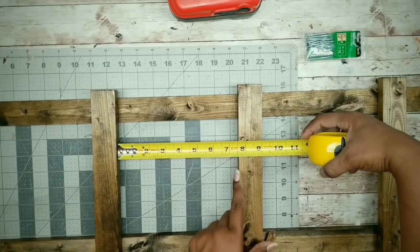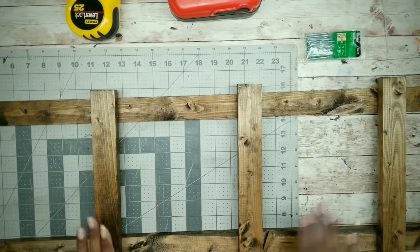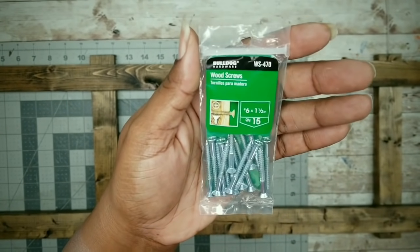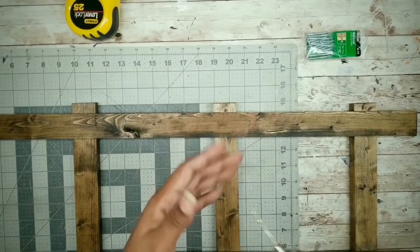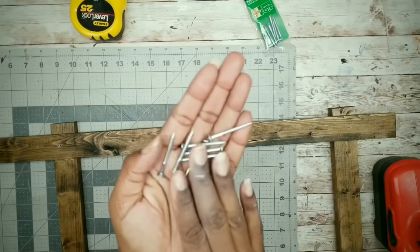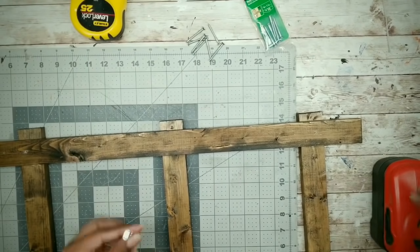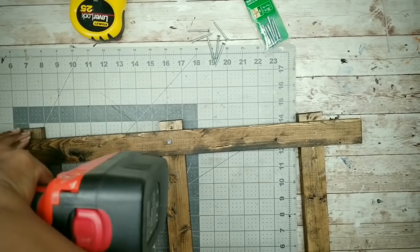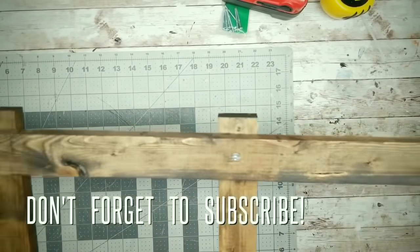I'm just going to do a quick double check of my measurements to make sure everything is nice and even, and then we can carefully flip that whole piece over to the back. I will be using these number 6, one-and-a-half-inch wood screws to permanently secure these together. With a 3/32nd size drill bit, I'm going to drill a pilot hole for all of the screws where that crossbar is, then apply one screw in each one of the pilot holes. Here is the frame all secured together.